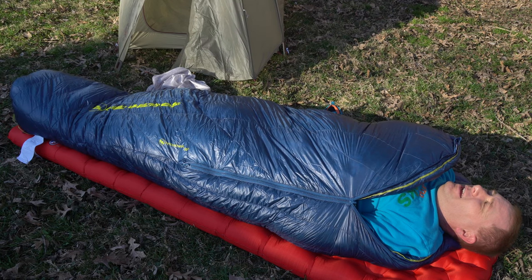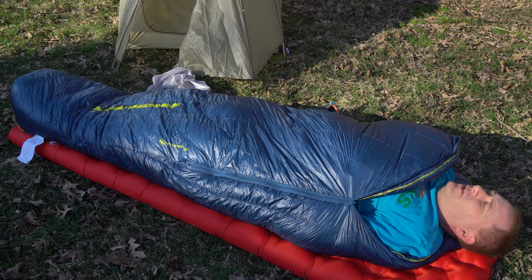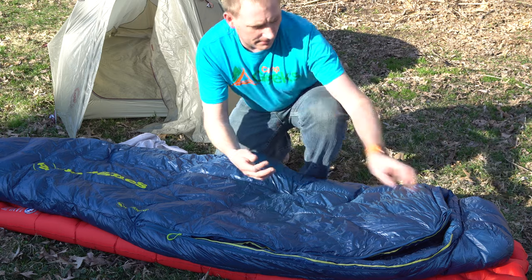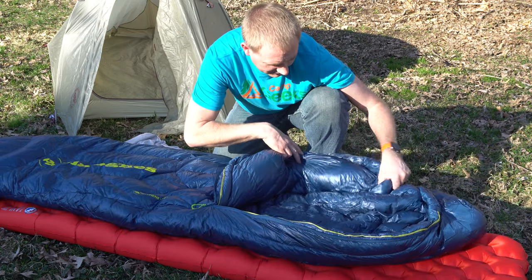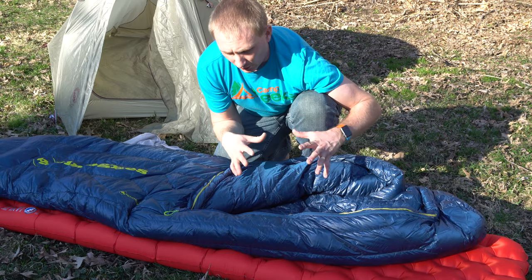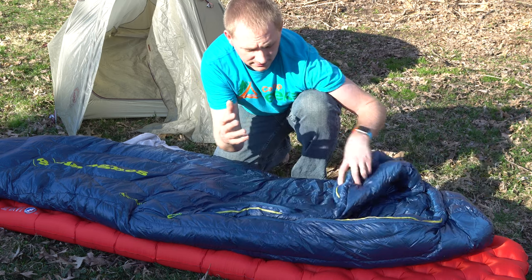On a 60-something degree day, this 20-degree bag is extremely warm, especially in the sun. Something else to point out: inside here, sometimes you'll find a small pocket to stick a cell phone in, and that's one thing that's definitely missing from this bag. Not saying that it needs it because it is an ultralight bag, but that is one thing I've had on other bags that this does not have — though this one is definitely lighter than those other bags.